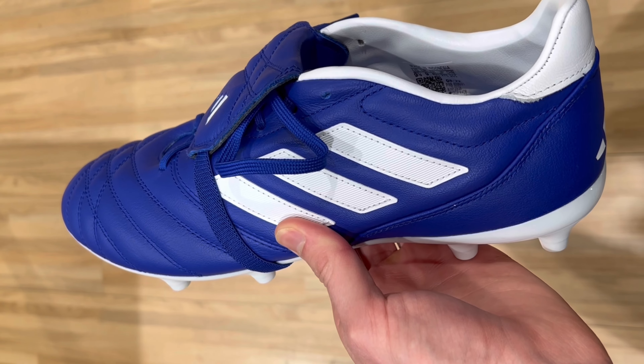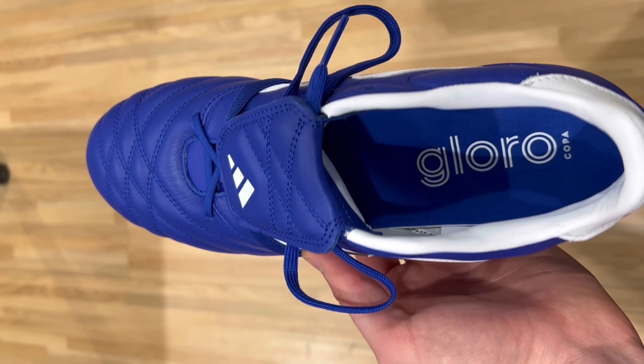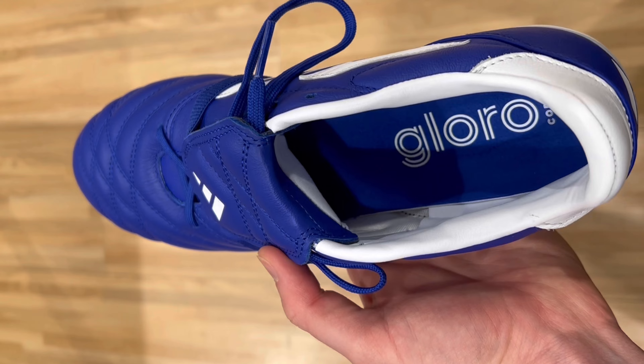Next up we have a relatively new football boot to enter the market and that's the Adidas Copagloro. To quickly summarize, I would say it's pretty much Adidas' answer to the Nike Premier 3 — it's a full calf leather upper football boot that retails for a little bit less than the Premier at around $99. Although most of the features are pretty similar to the Premier, there are a few key differences worth noting. The Copagloro is going to be calf leather rather than the kangaroo leather used on the Premier, but overall I don't feel like the type of leather makes a huge amount of difference here. The calf leather on the Gloro still feels really soft and very durable as well.